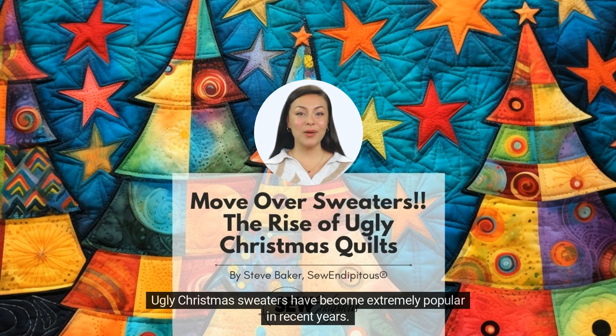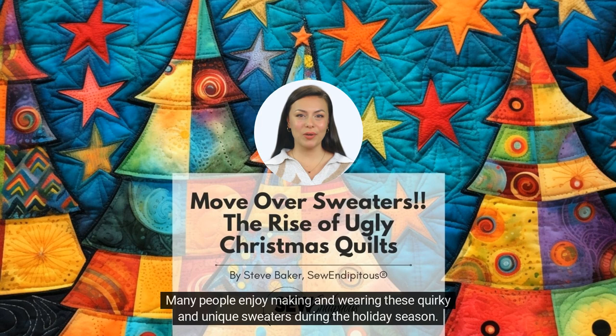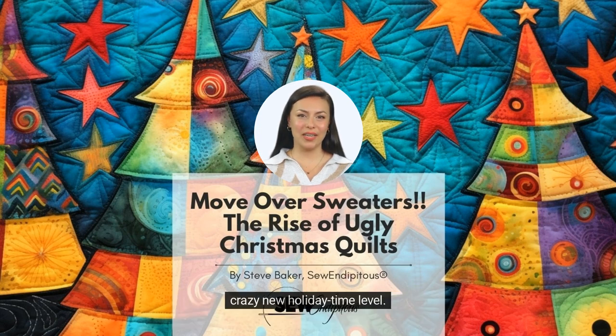Ugly Christmas sweaters have become extremely popular in recent years. They even get their own Christmas parties named after them, and social media loves all the photo ops. Many people enjoy making and wearing these quirky and unique sweaters during the holiday season. Still, the possibility of incorporating ugly Christmas designs into quilts takes this tradition to a whole crazy new holiday time level.